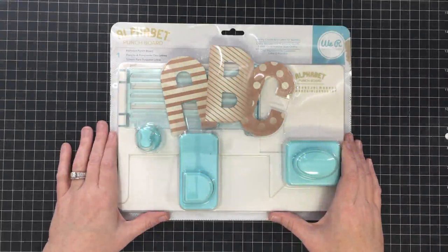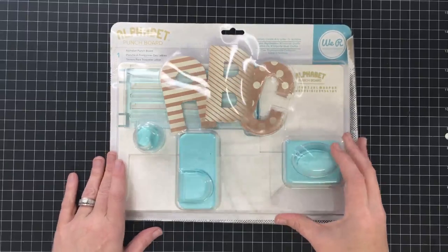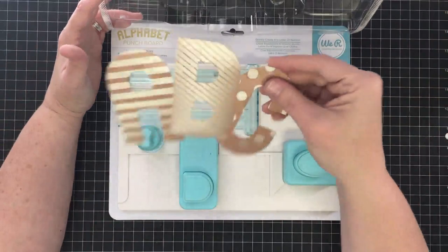Hey guys, it's Mae Mae and it's time to review the Alphabet Punch Board by We Are Memory Keepers. I'm excited to try this one. I have opened the package, but I've not punched with it. We're going to discover all that good stuff together today.